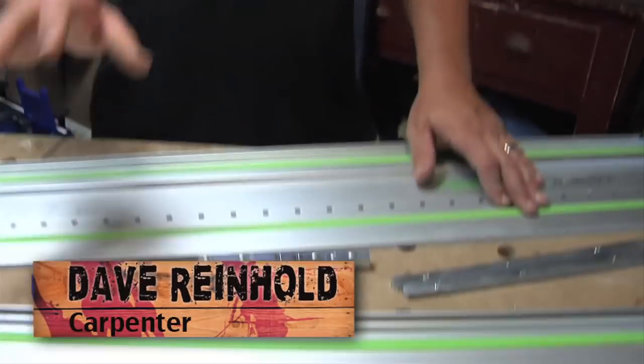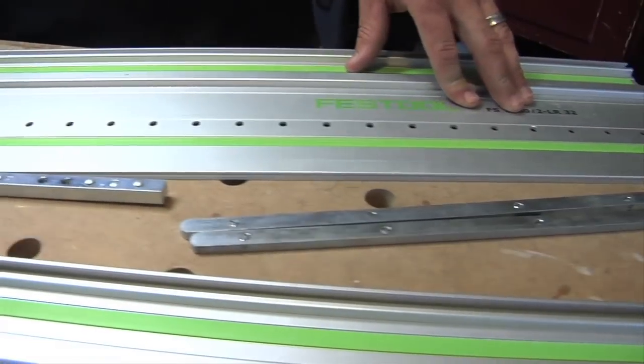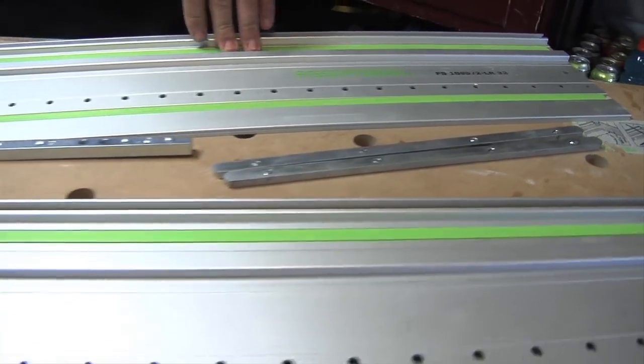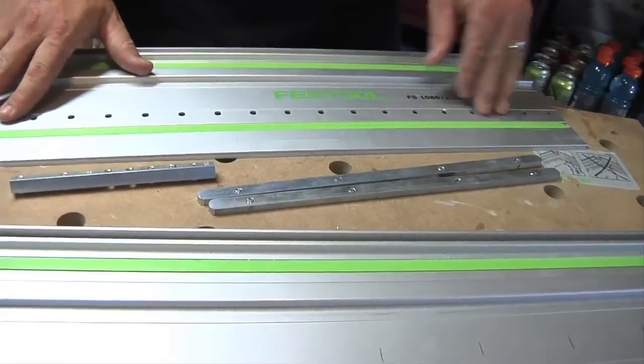How are you doing? I'm Dave Reinhold. Welcome to the show. Today I want to show you guys how I set up my guide rails for using my TS-55 Traxel. You can use TS-55 or TS-75. And also how I can set it up using the same rails and using the LR32 connector to space them out equally so all your holes line up when you're using your LR32 kit.